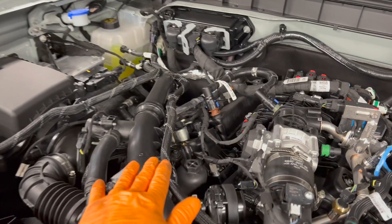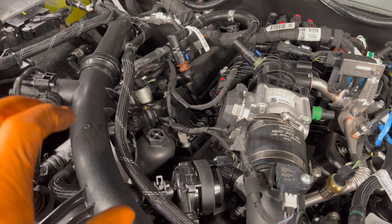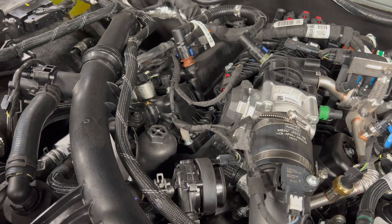First thing we're going to do is loosen the 27 millimeter oil filter housing. We're just going to let it sit there, but we're going to loosen it up to break the seal to allow the oil in the housing to drain down into the oil pan.